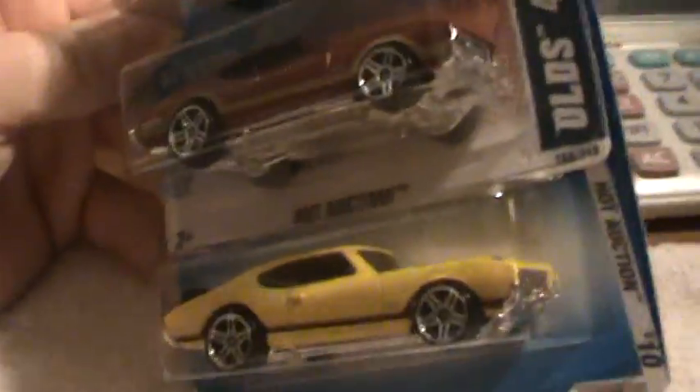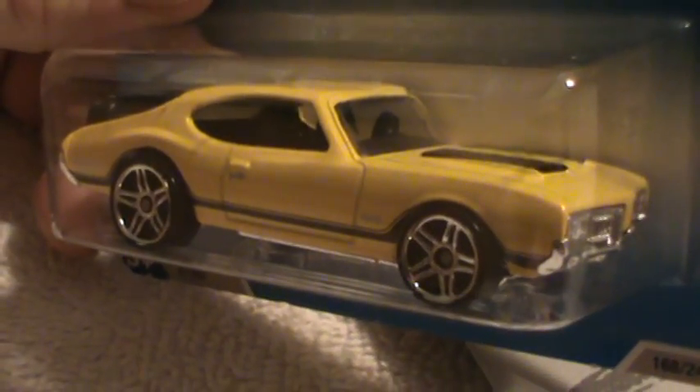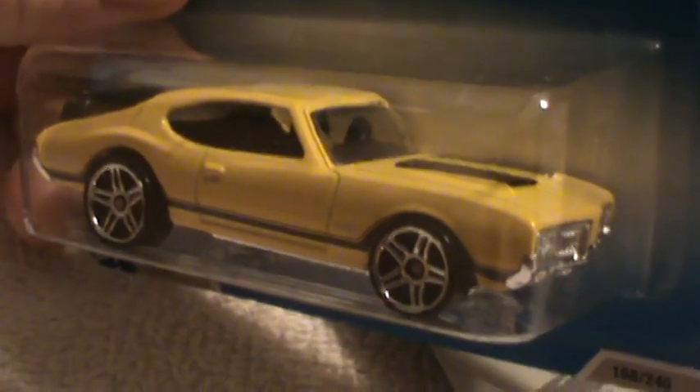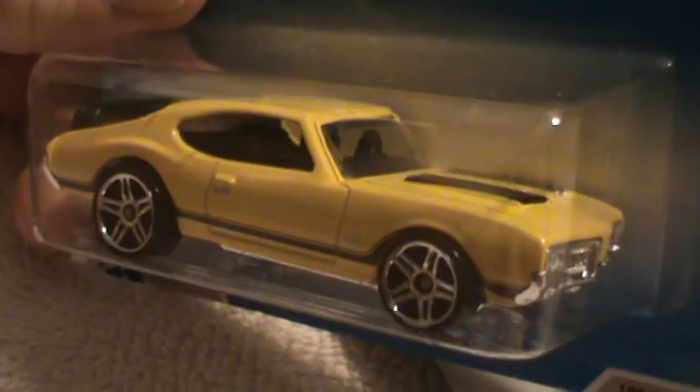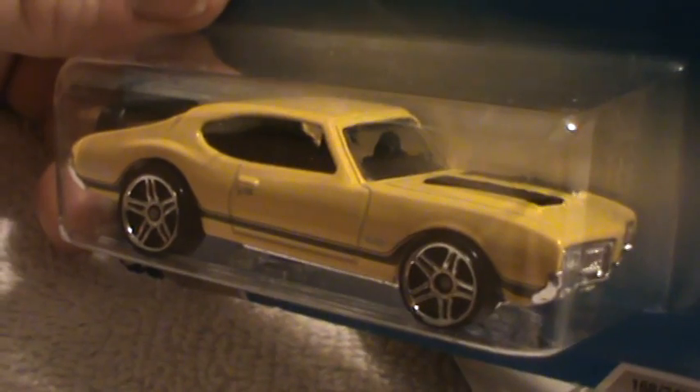Which one do y'all like? Come on, y'all got like one of these suckers. Anyway, we're doing the yellow one here. Okay, we are done with that. This one's kinda long — boom boom. Thank you.